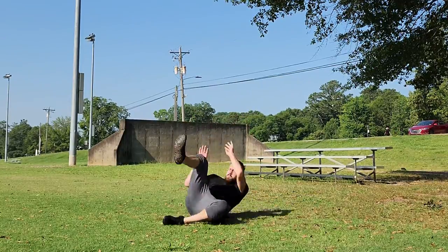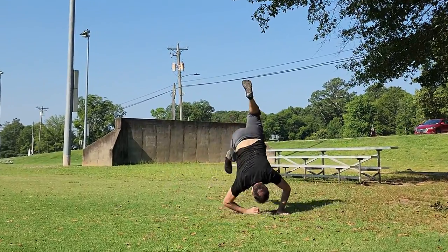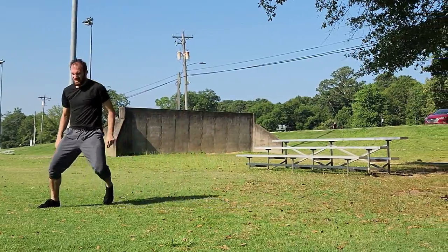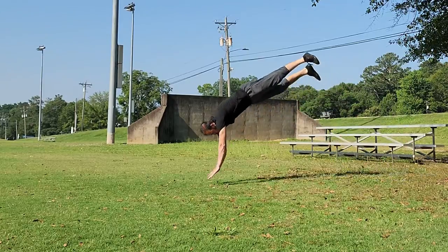Alright, death diving onto hard ground. Before going outside and trying this yourself, make sure you know how to do a basic safety roll, a basic back roll, and how to dive roll. As long as you're comfortable with rolling in various ways on the ground as well as doing dive rolls from height, you'll feel pretty comfortable working your way into the death dive roll.